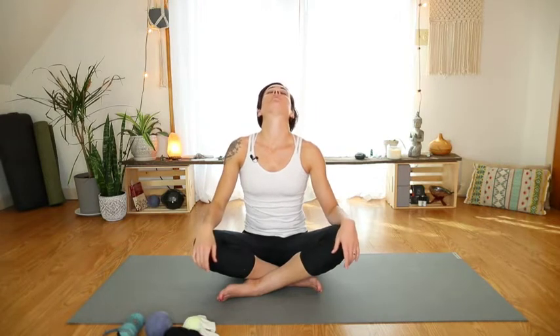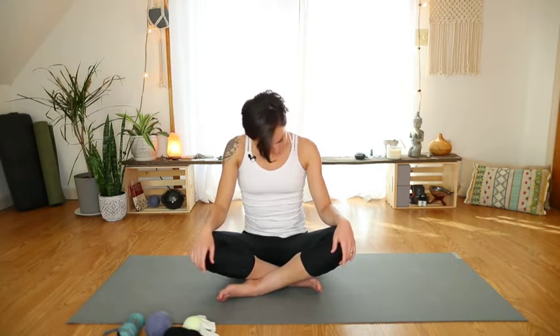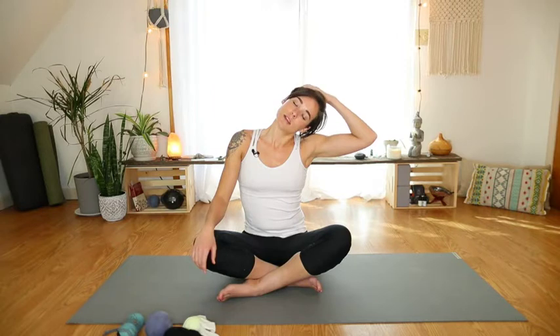Eventually maybe taking full circles with the head, nice and controlled. If you find a spot that feels extra good or you have that hurts-good sensation, you can always use your hand to give some extra pressure and an extra stretch.